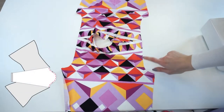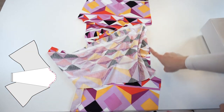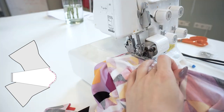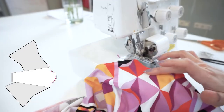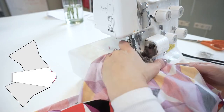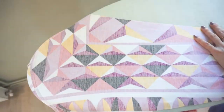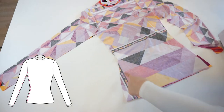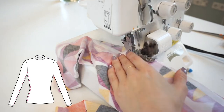After that let's join the sleeves to the top. Lay the sleeves right side to the top's right side, matching the sleeve's middle notch with the shoulder seam, and also matching the front notches and the back notches. Lay the top with right sides facing each other and serge only the left side seam, starting from the sleeve's hem up until the top's hem. Don't forget to match the armhole seams.